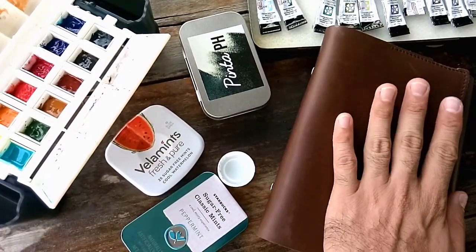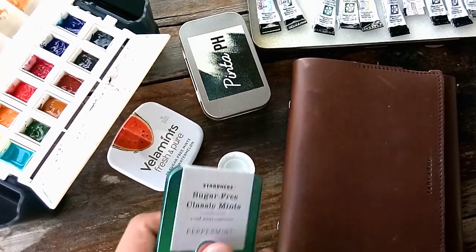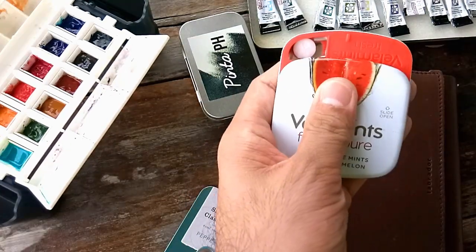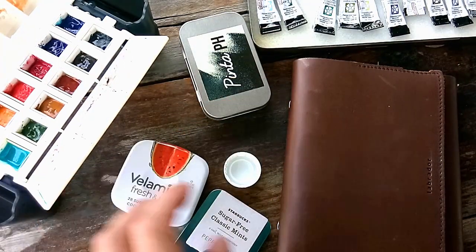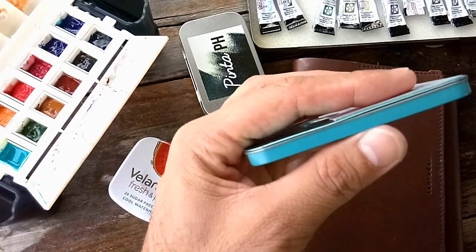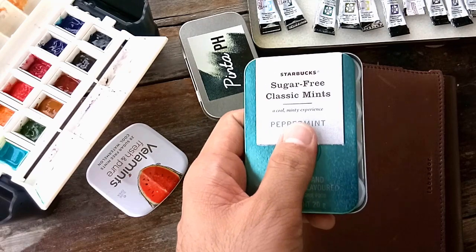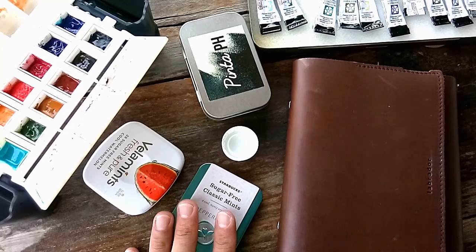I want something that really fits the pocket for my palette. So when I went to Starbucks I saw this classic mints tin and I got the idea of converting it into a palette. Of course I didn't throw the candies — I just moved them into my other candy tin. What I really love about this classic mints tin is it's very thin, just five millimeters. It's around 120 pesos, or more than two US dollars.